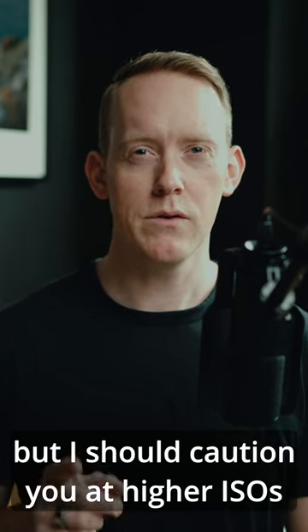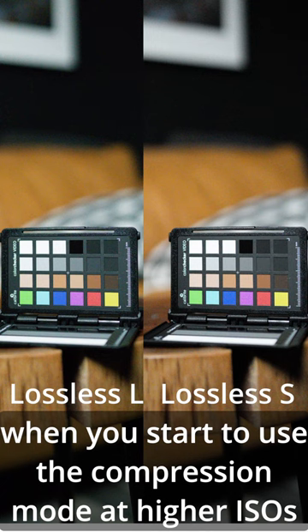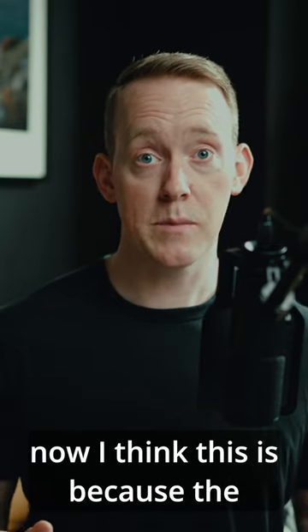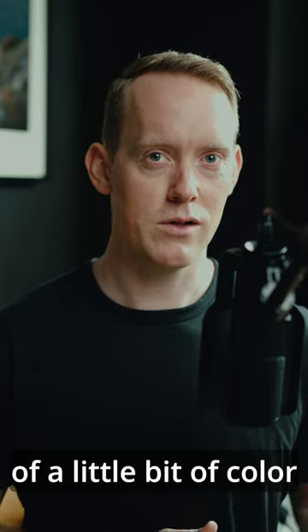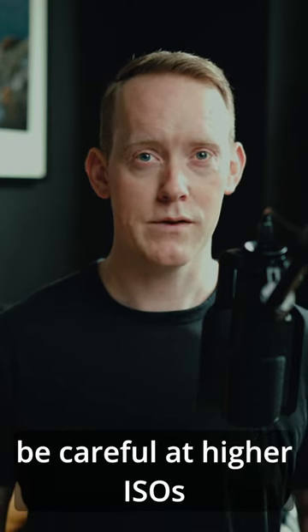I should caution you — at higher ISOs, it seems like in my testing, when you start to use the compression mode at higher ISOs, you start to lose some of the color detail. I think this is because the processor is doing an amazing job of reducing the overall noise, but it does seem to do so at the cost of a little bit of color. So if you're using the lossless compression modes, be careful at higher ISOs.